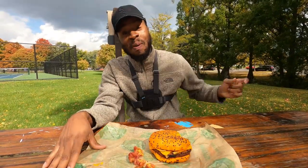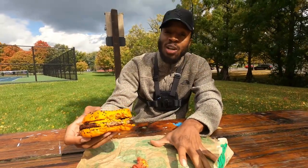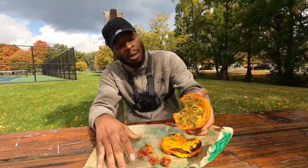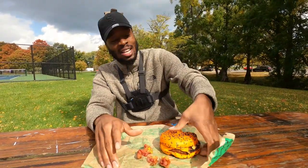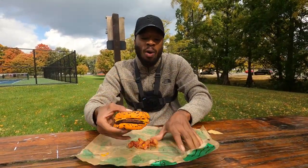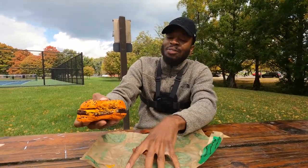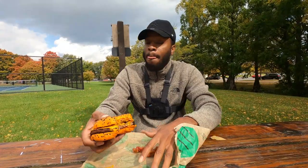That burger — smack it. This joint is smacking, baby. I ain't going to lie to you, this joint is smacking. The one thing I like about it a lot is the crispy jalapeño stuff right here — it just adds an extra little flavor and it's got a little crunch to it, so it makes me think I'm eating some bacon, but I'm not. This joint right here is banging. Do I recommend it? Absolutely. You should go out there and get you one right now. And I like how they got the orange bun — this is my first time eating an orange bun, but this joint is banging.